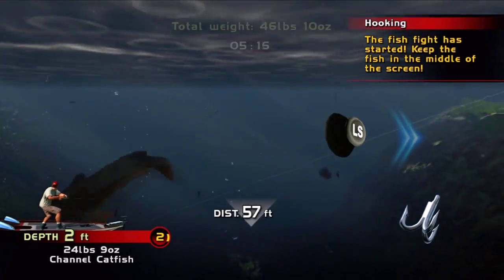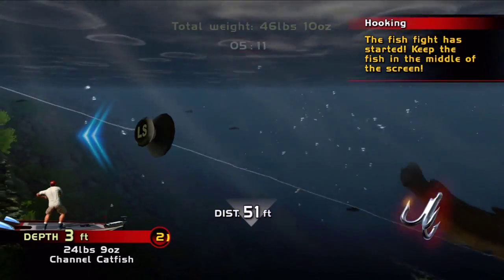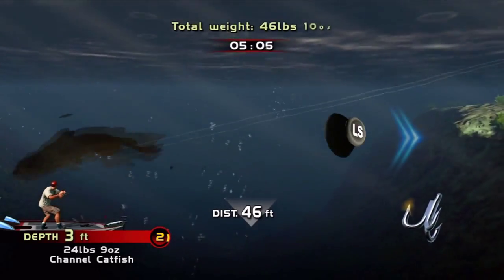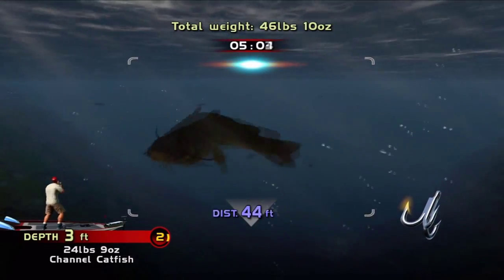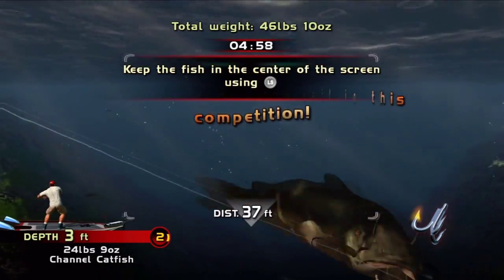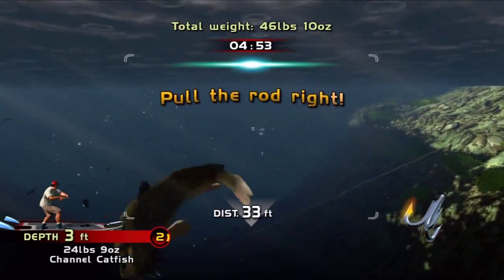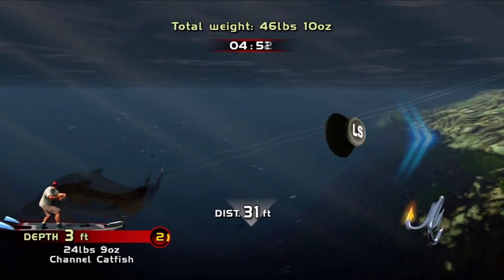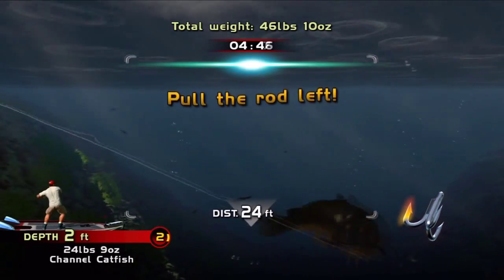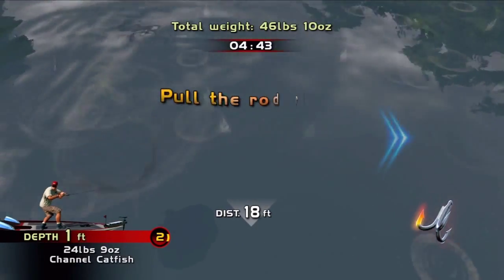Only reel in when it's in the middle. Pull the rod now. Attack is ready to use. Pull that rod now.